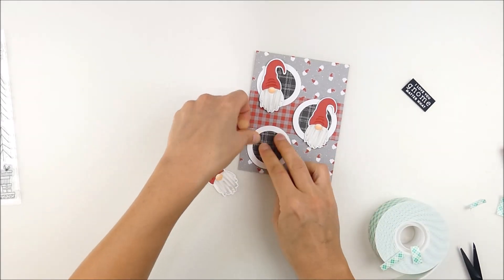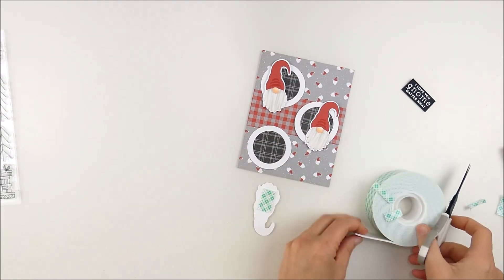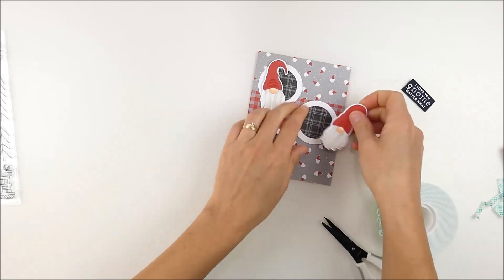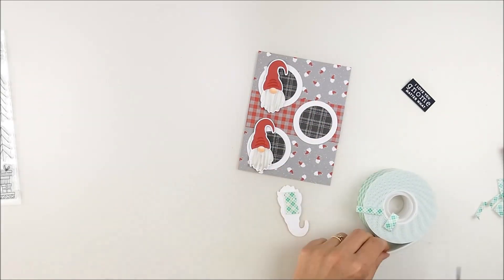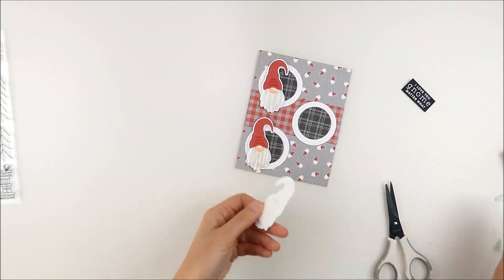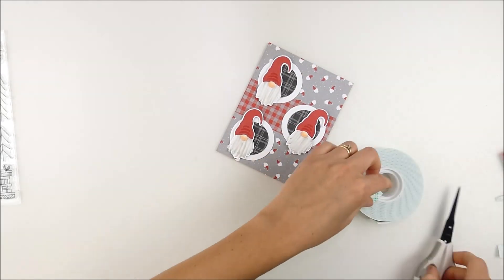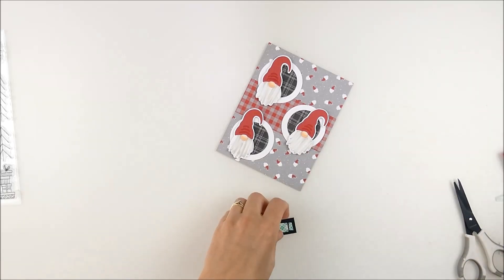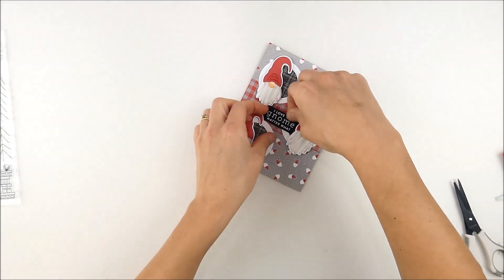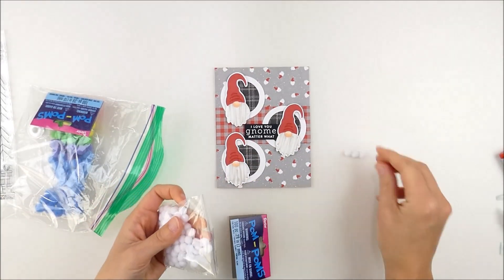After adding all the circles, I finished adding the gnomes. One little trick with foam adhesive: I put a larger piece at the bottom, then cut a thin strip and peel off the backing — you can curve that foam tape around the hat at the top. That way you make sure you have enough to go up there and hit the spot you want. Once you take off the paper backing it bends and curves nicely. I'm adding my sentiment with the same foam adhesive, keeping scraps stuck on the side of the roll to fill any gaps.